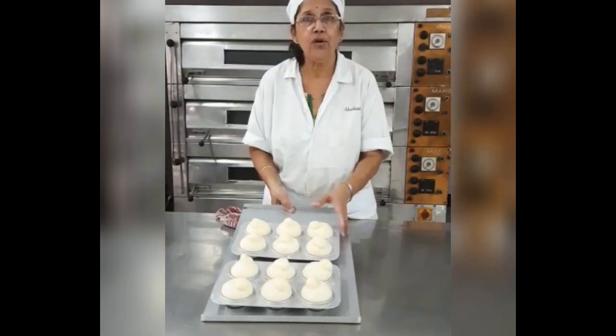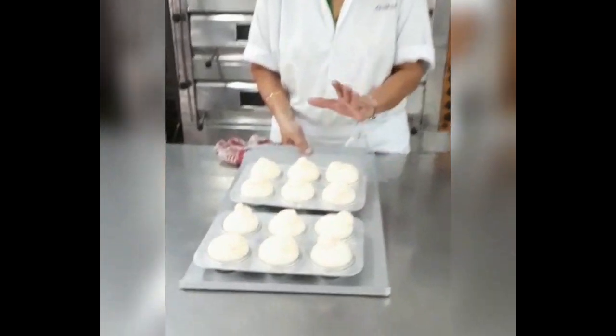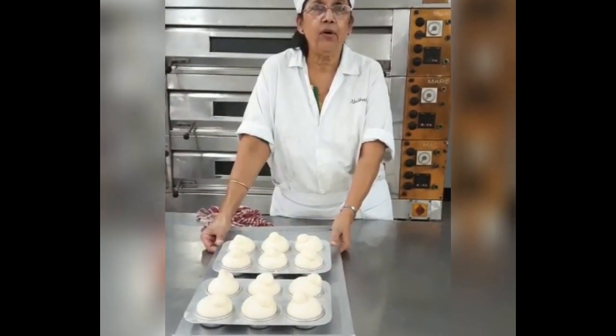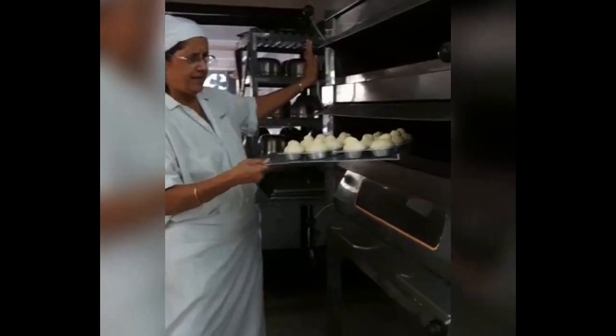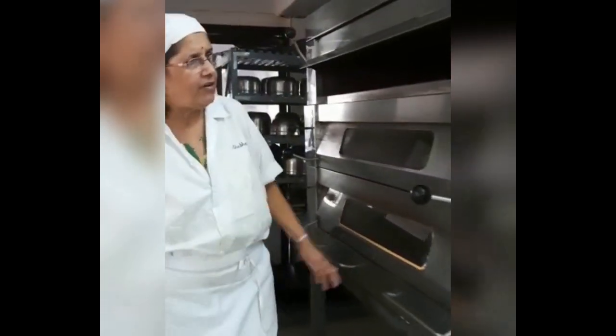And you can see the brioche has proofed completely — we kept it for about 40 minutes. You can see the size. Now what we are going to do is place it in the oven. We heat the oven at 200 degrees centigrade for about 20 to 25 minutes. There is no need to apply any egg wash or anything, because there are 2 eggs in the recipe and 30 grams of sugar, so you are going to get a good colour. We put the brioche in the oven, and after 20 minutes let's see how it looks.